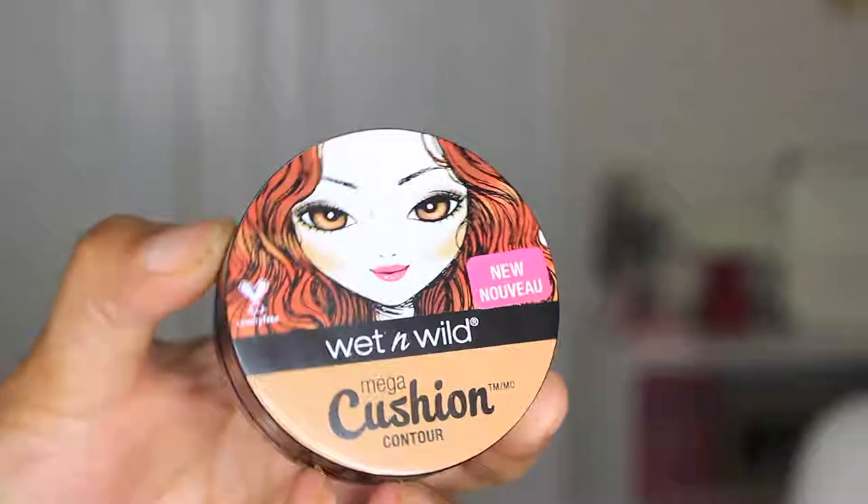Next I'm going in with the Mega Cushion Contour in the color Something Slay. It has a really cushioning type packaging that reminds me of those old school nail polish removers with the sponge and liquid inside. You apply it to your regular contour areas, but I just did not feel like this matched my skin — like, did they think I was the color of the girl on the packaging? It did not work for me.